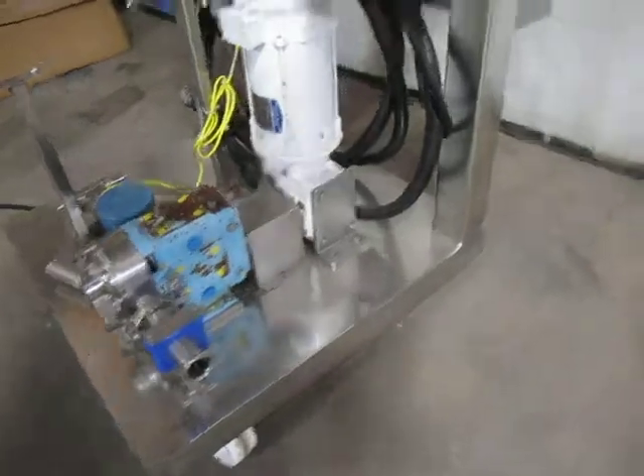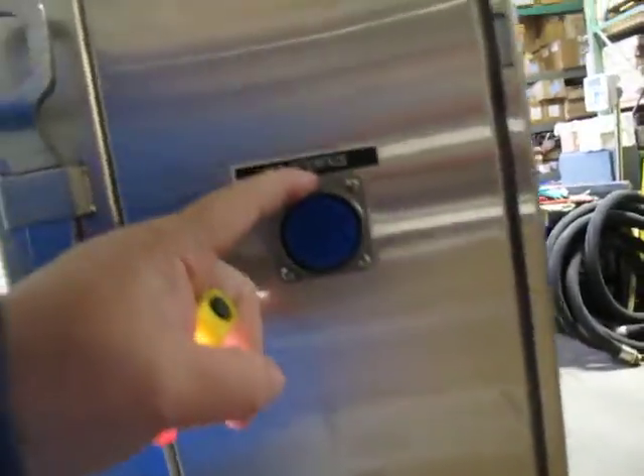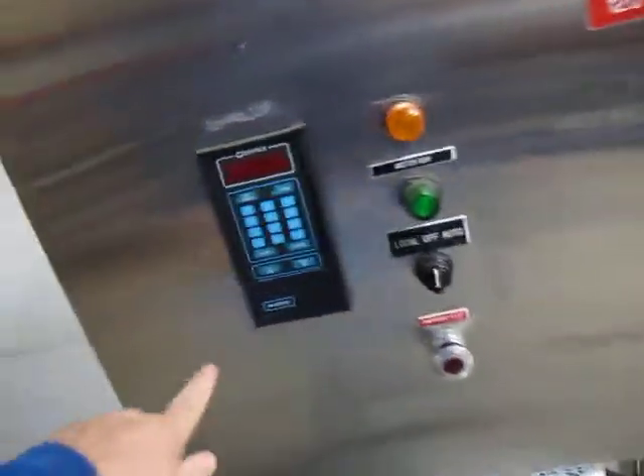Up here is a stainless steel enclosure. It's got white non-marking wheels on it, a little tray in the back, and the cord on the bottom is the PLC interface. It's also got a couple of hookup wrenches on the side and a Kontron M Drive.